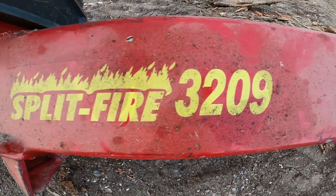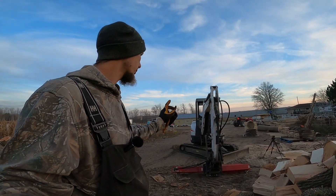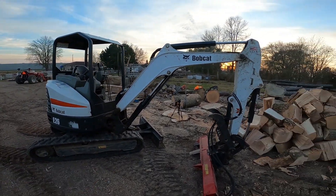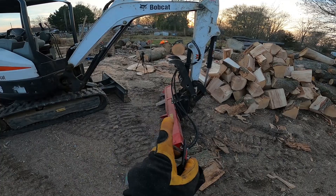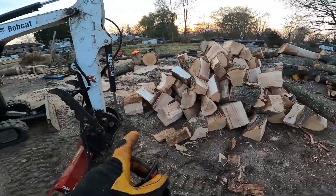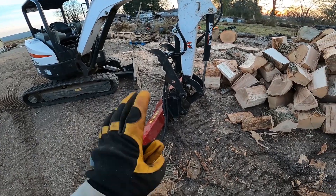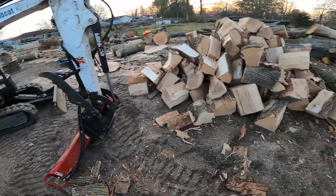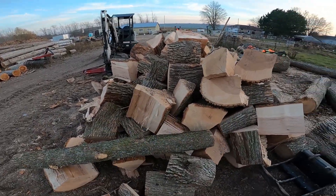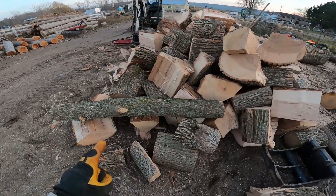So yeah, this is the Splitfire 3209. For a lot of you that have been here for a while, you know I bought that new last year for my Mini-X, which is a Bobcat E26 — it's two and a half ton with the counterweight, I'm three ton. That's why I went with the 3209 model: it's a little lighter, a little faster cycle time, but you don't get the tonnage, which is really dependent on your machine flow. You get into knotty pieces, you've got to work around the knots anyways. For this machine, this model of Splitfire is the perfect size. This pile took about 35 minutes — it's a five-foot pile by quite a bit, so I'd say there's just about a cord right here.